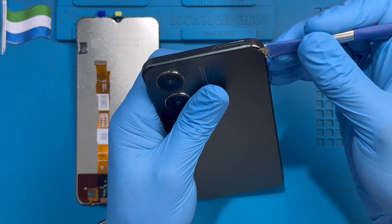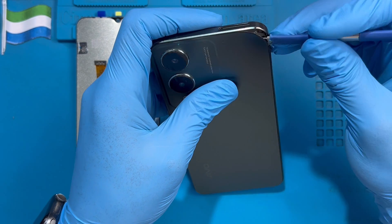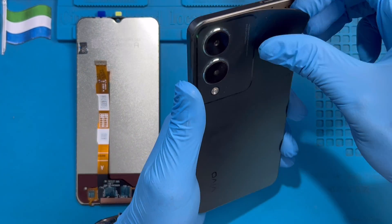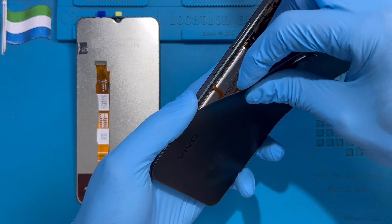Try to raise it up a bit like this. No need to be scared, it's a rubber. After you open it a bit like this, you can still use your hand also to hold it like this. Just pull it. Don't be scared, it won't break. Just open it, force it open.